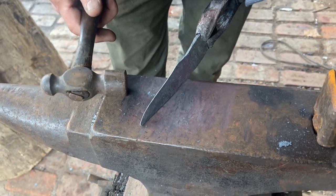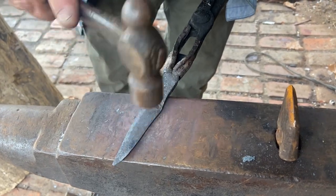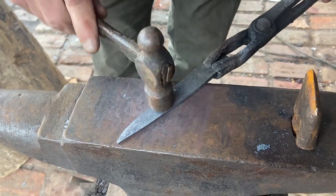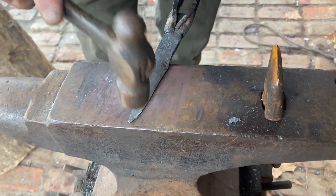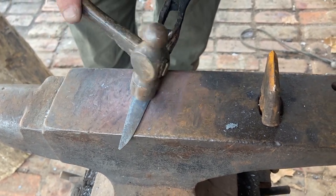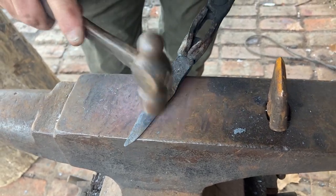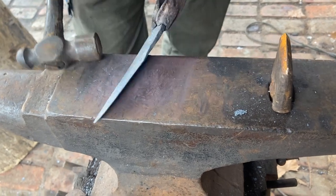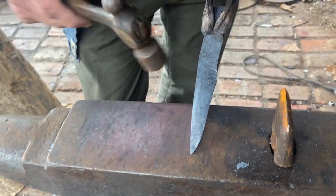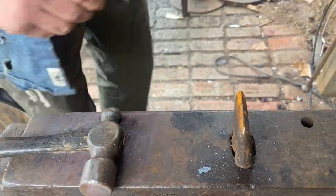I try to do as much hammering as I can, so I don't have to do as much filing. Because, man, that filing just really is a job. Y'all know I don't like grinders, so I don't use them that much, but I'm thinking seriously about getting one just to help out a little bit here. So now I'm going to cut enough material off here to forge the tang, and I think I'm happy with that blade — you can kind of see what the blade profile is going to look like. I'll heat it up and we'll cut it and forge in a tang.